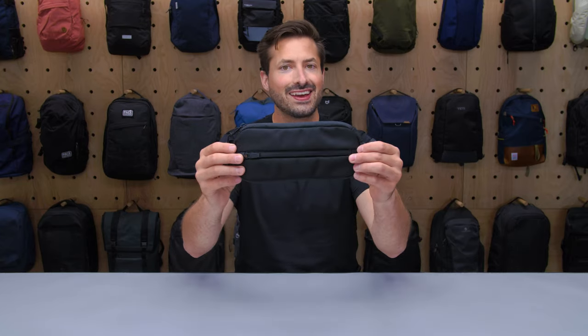Hey, it's Tom from Pack Hacker, and in this video we're taking a detailed look at the Air Split Kit that I've been testing over the course of the last two weeks.